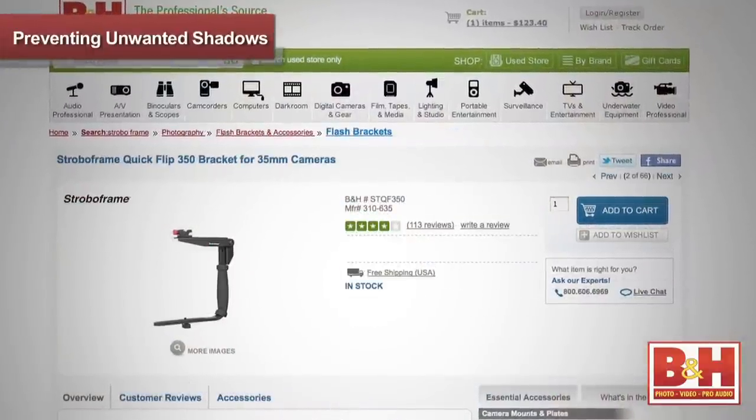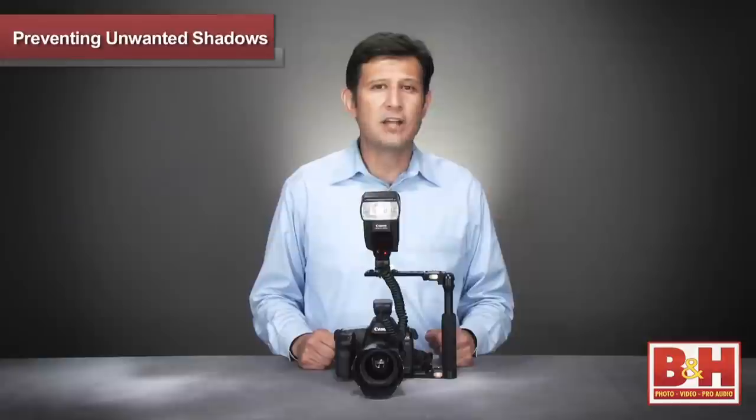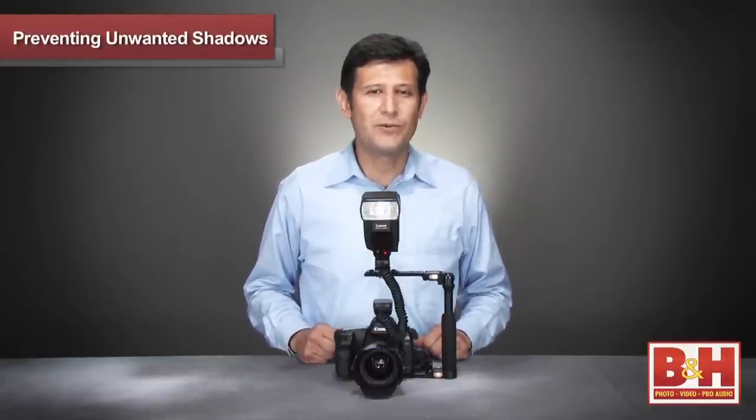For more information about this bracket and TTL cord, or any others that we carry, feel free to visit us online, give us a call, or stop by our New York City Superstore. I'm Joey and thanks for watching.